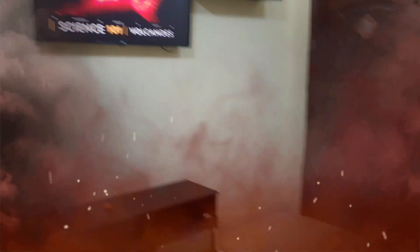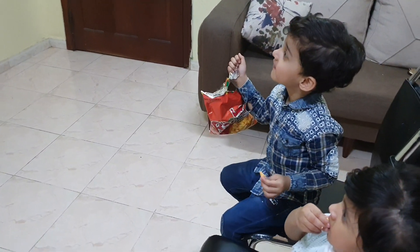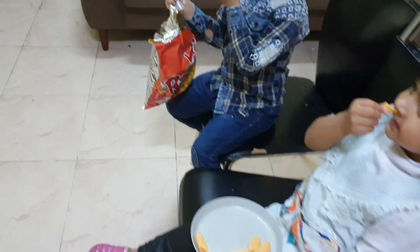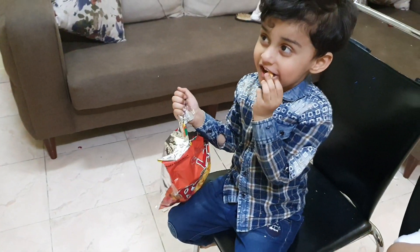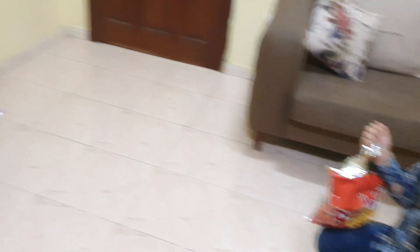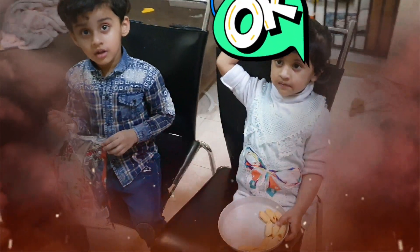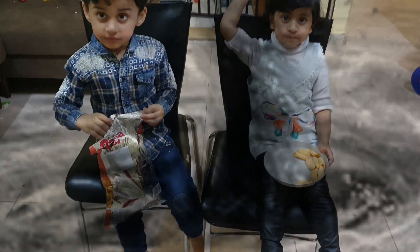What is this, mama? Volcano! Are you — what is that? Volcano! Muhammad, what is that? It's so dangerous! It's lava, lava everywhere. Muhammad, you want to make a volcano? You want to do an experiment with lava? You want to make a tornado?